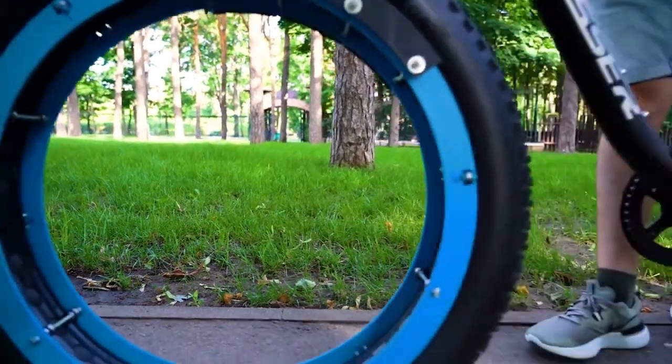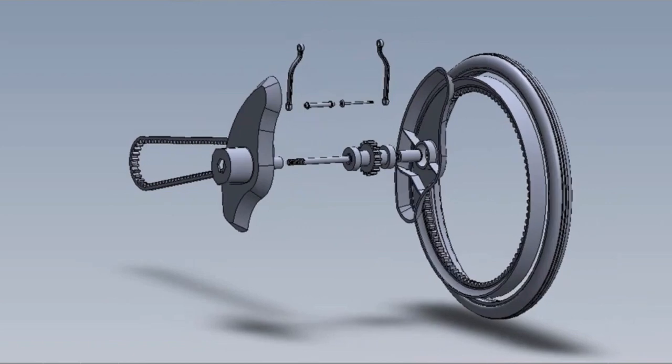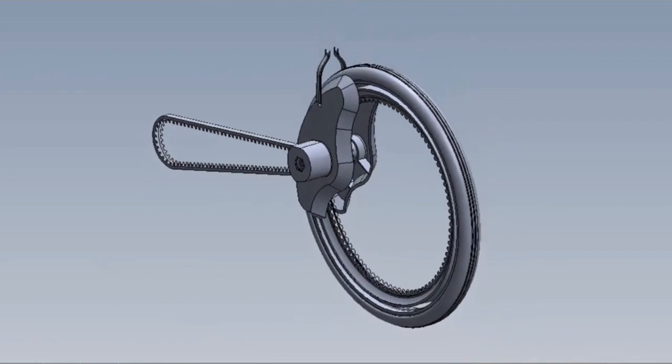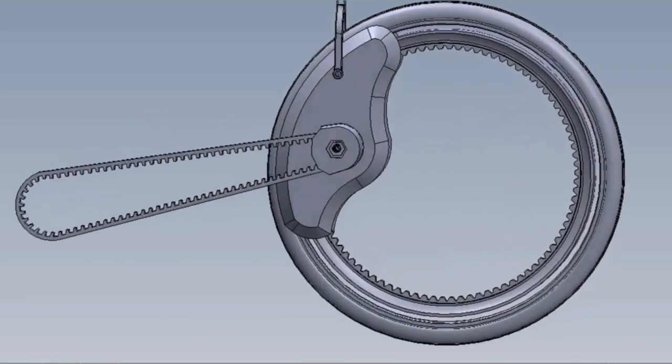The hubless wheel is a wheel that does not have a center rotating hub. This type of wheel is also called the centerless wheel. Advantages of using such a wheel are that rotating inertia of the wheel is reduced, since the spokes and hub are removed and more space is created at the center.